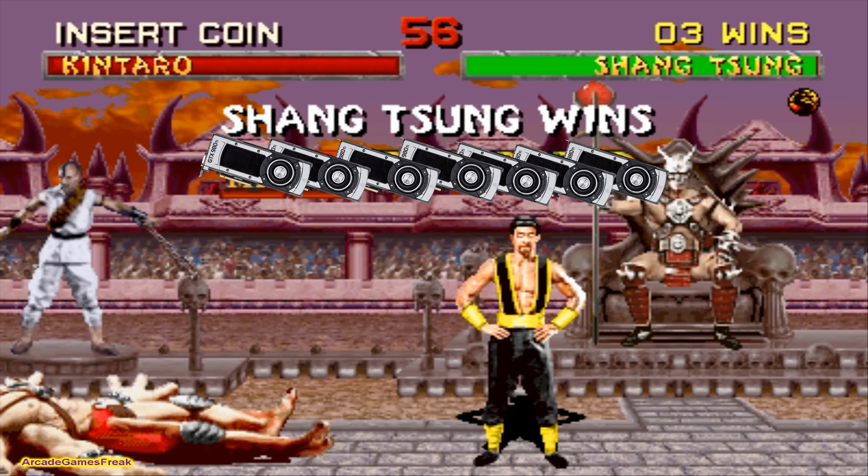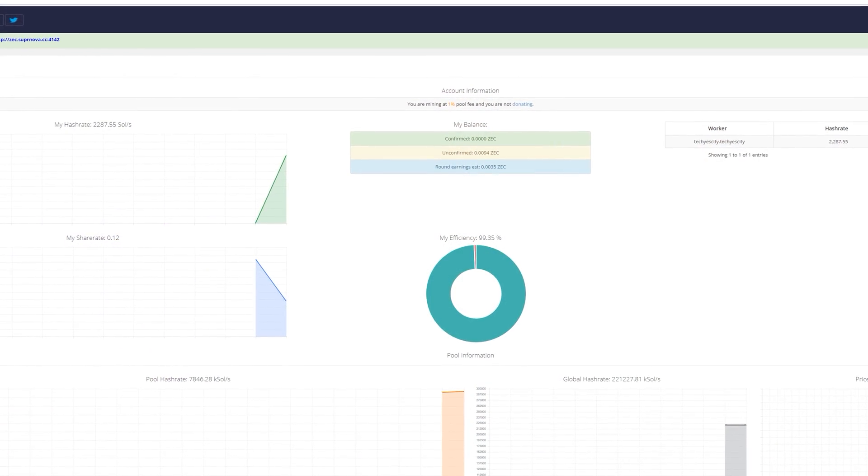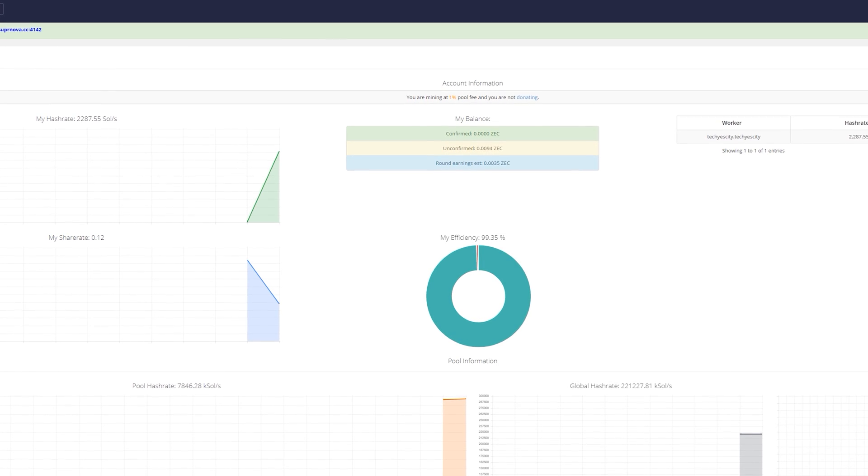I'm getting around 700 solutions per second — 700 sols coming in and being harvested every second. Now, poor jokes aside, this is where things get a little bit tricky because you have to join a pool. If you don't join a pool, you're essentially just playing your luck — like a lottery, you could get lucky and win a whole block of coins, say 10 Zcash, or you could miss out for months and get nothing. So I'm joining a pool called Supernova, going into the text file, editing in my details, registering an account, making a worker, putting those details into the batch file, and then my GPUs get to work mining on that pool, with a share delivered to my wallet.